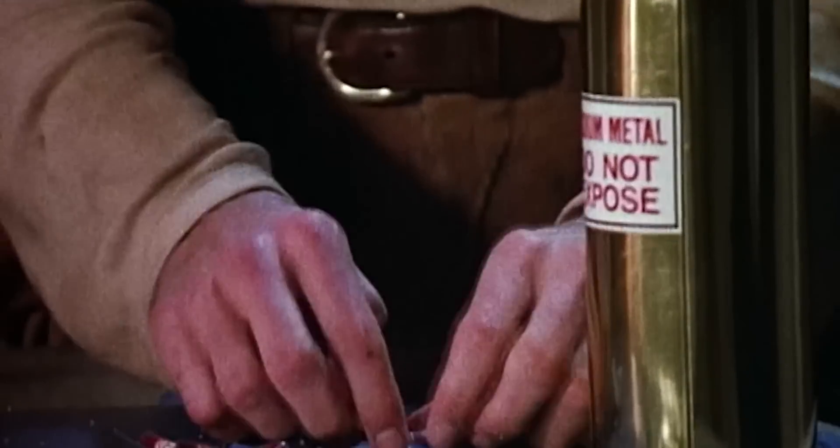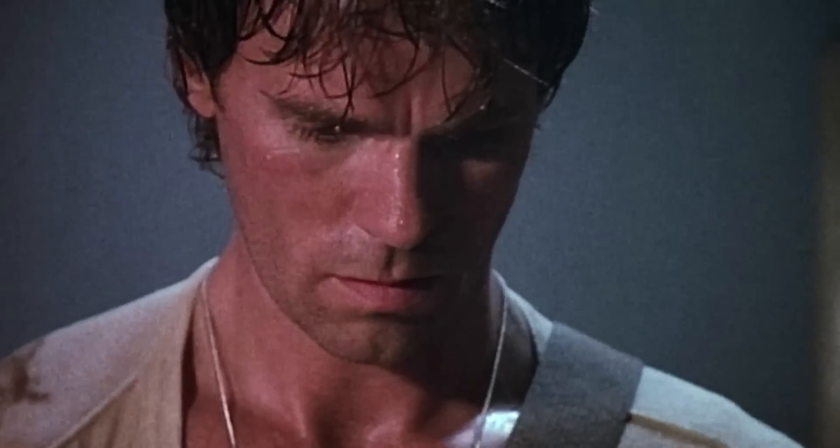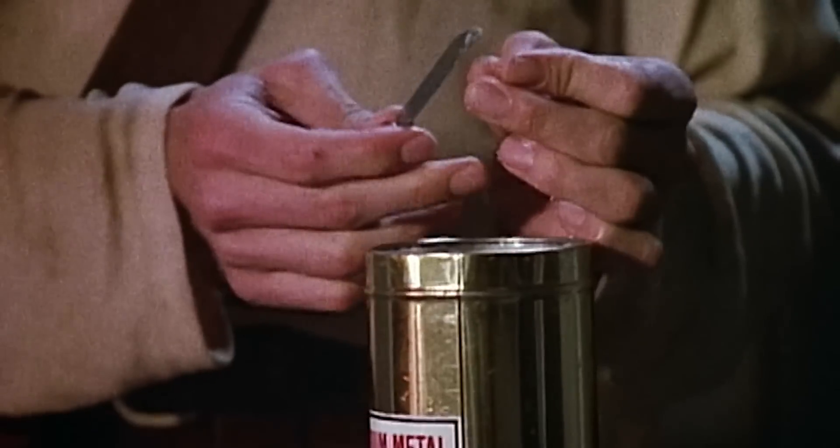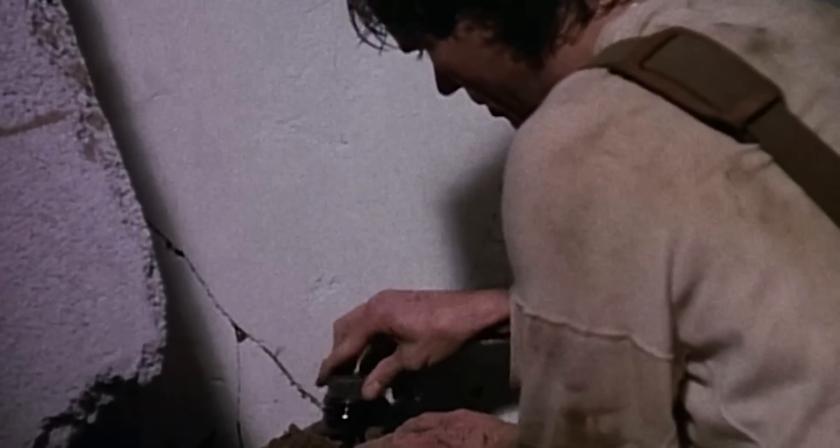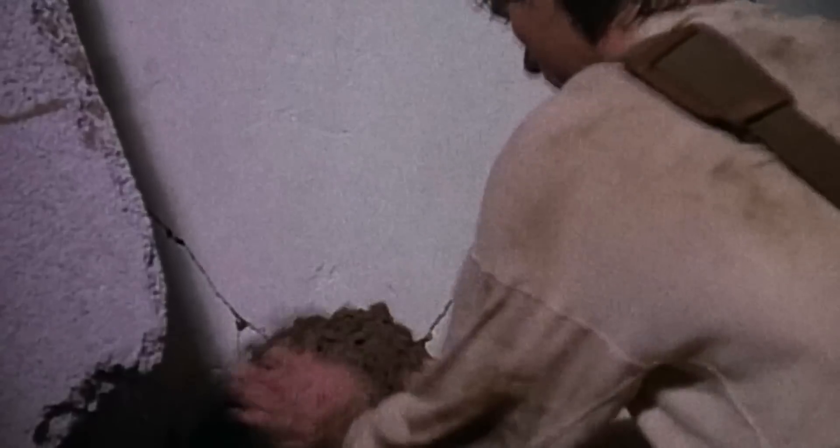In this episode, Mac needs a hole in a wall in a hurry. Knowing that alkaline metals react violently with water, he packs pure sodium inside a gel cap and drops it in a bottle filled with water. The capsule works like a fuse — by the time it dissolves, Mac and his special new friend have time to duck and cover. It's all very clever, but would it really work?